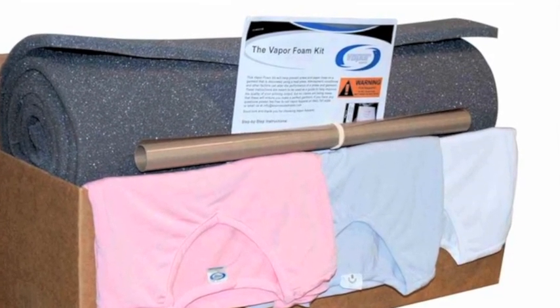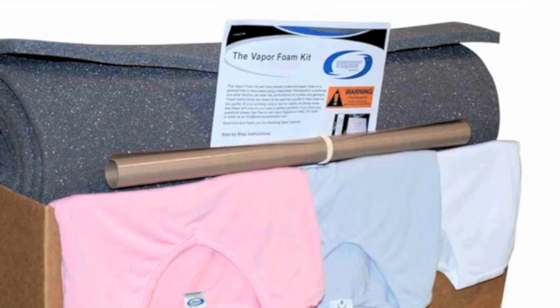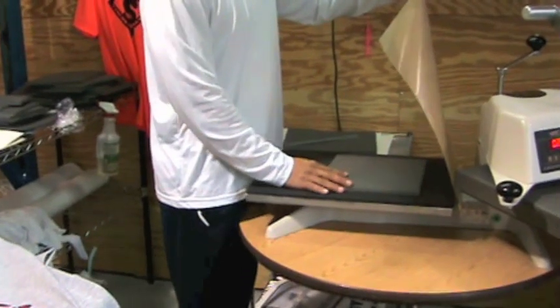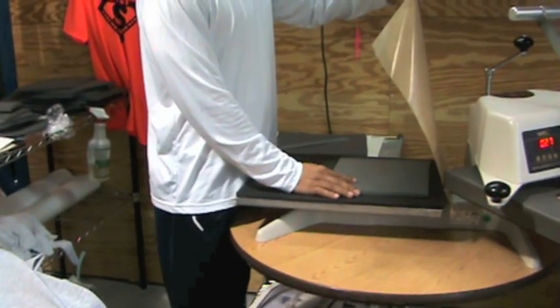So now let's talk about why this is important. Here at the Vapor Labs, after many years of material research and process improvements, we have developed the Vapor Foam Kit. This was developed to eliminate two sets of press lines you can see while sublimating garments.